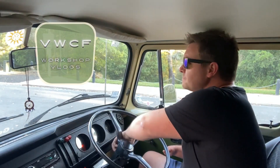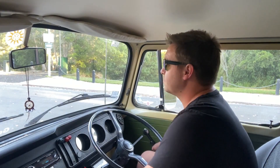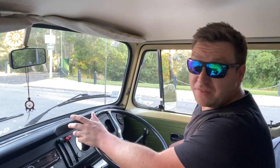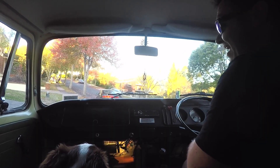Let's go for a test drive. Let's see whether the changes I made to the timing yesterday using the timing light has made any difference at all.